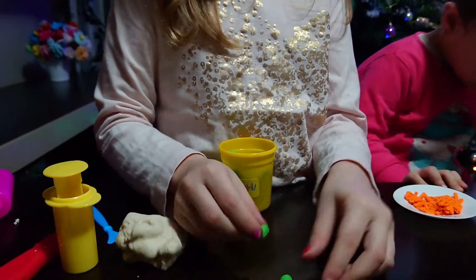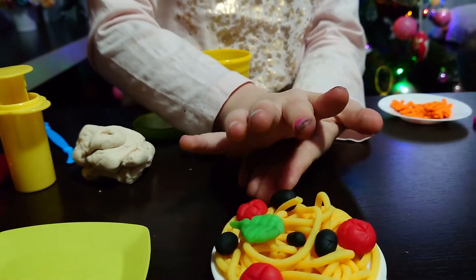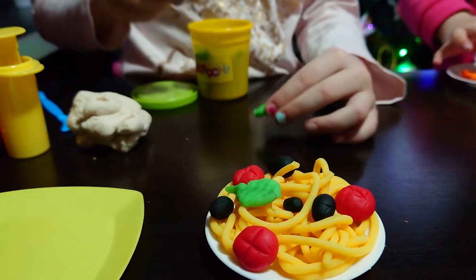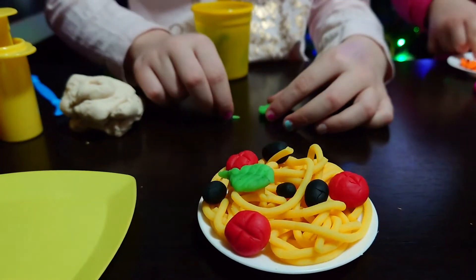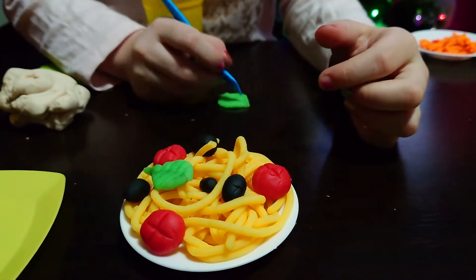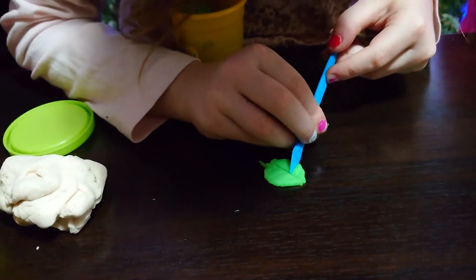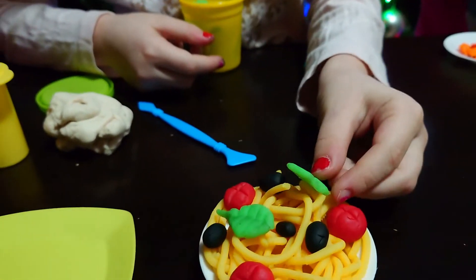Then you need to do like this — press it with your thumb, like this. Then you need a very small piece, and you need to do it like this. Put it here. Oh, it looks so nice — yummy, yummy!